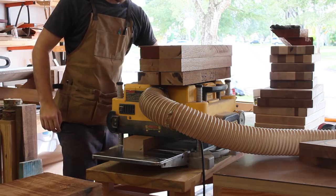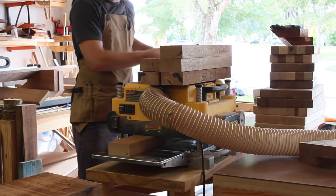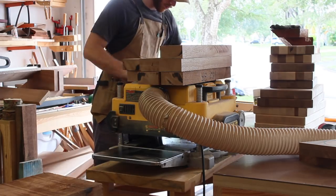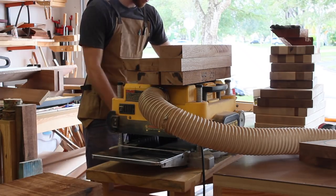Taking 8-quarter stock down to an inch and a half can be a bit wasteful if you do it all with the planer, so I did re-saw these at the table saw. I got them down to about an inch and 5/8 before taking the rest off at the planer.